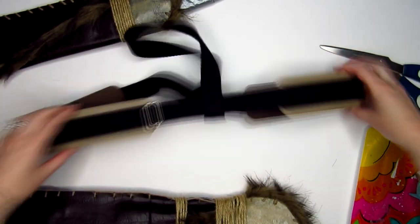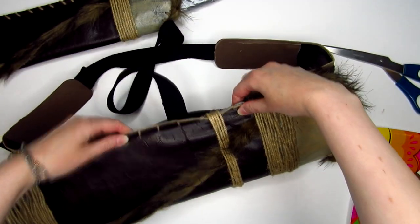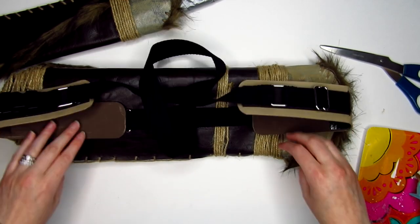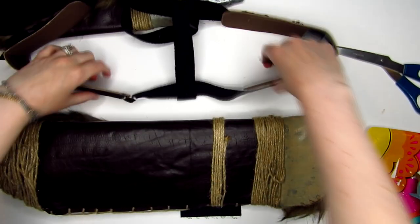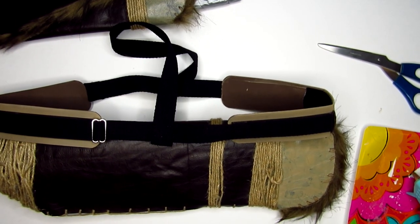Now the harness is done, but I had to attach the quiver and sheath to it somehow. You can do this however you want by sewing or even gluing them on, but I decided to go with Velcro so that I can easily store this prop later on. Depending on how heavy the quiver and sheath are, Velcro may not be strong enough, but it worked fine for me. Although the Velcro I had was adhesive on the back, I still glued it down to make sure that it stayed.